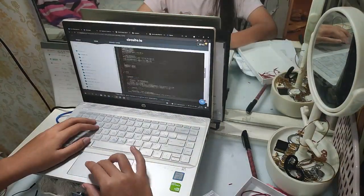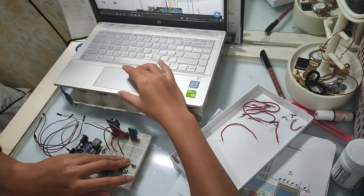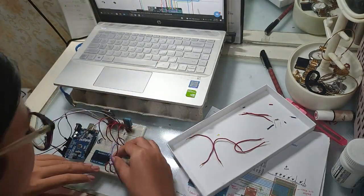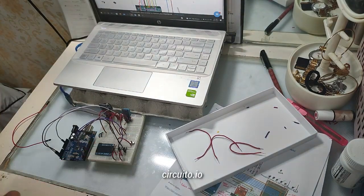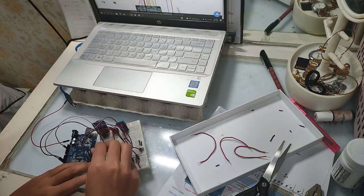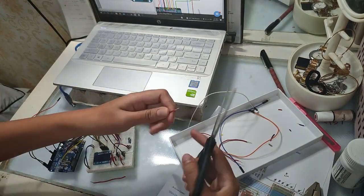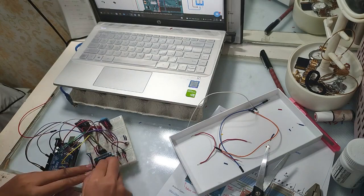Now we're continuing on our thesis project. Back on the breadboard, connecting everything. The breadboard is super helpful when you're not sure about wire connectivity. A suggestion for freshman ECE students: use the website circuit.io for creating circuit schematics you want to design. It's super helpful! And I want to include these time-lapses because they're so satisfying. Enjoy — more time-lapses to come!